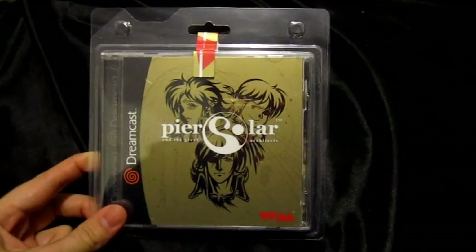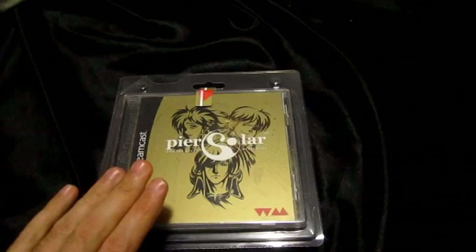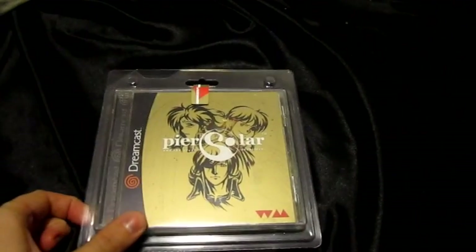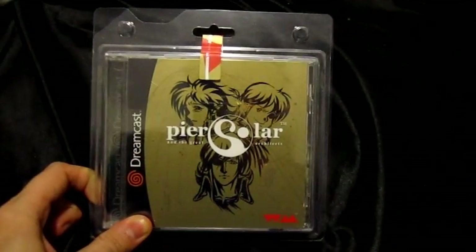This is called Pure Sword for the Sega Dreamcast. It is a new RPG that was originally released on the Sega Genesis, but the Dreamcast version just came out. And I've been waiting for this to show up and I've been very anxious to play this.